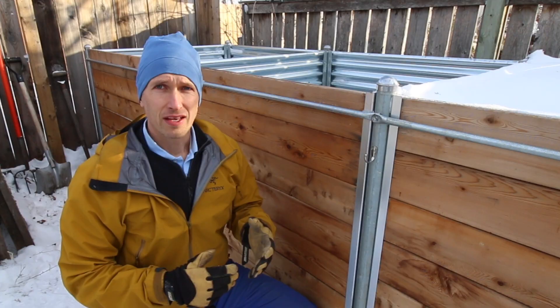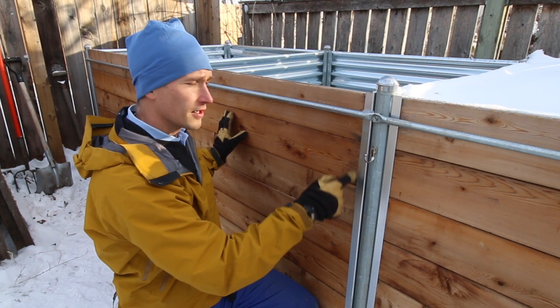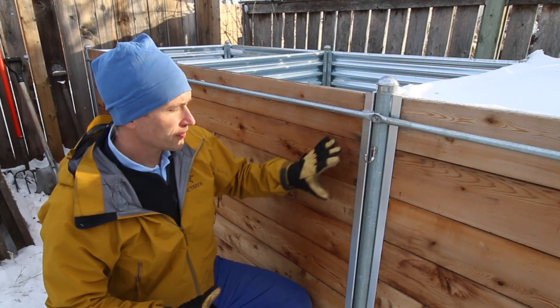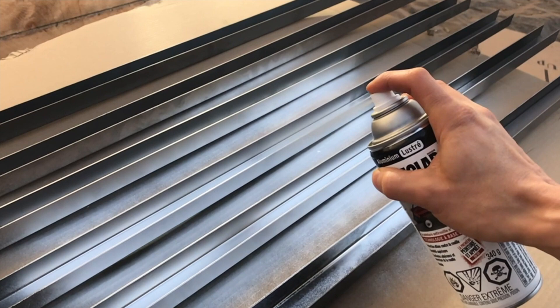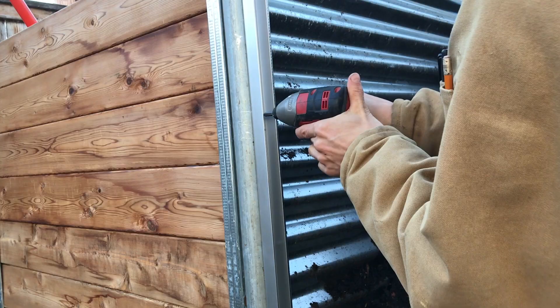Originally I used the same galvanized steel studs for the U-channels on the front wall as well, but they proved to be less effective there. Because the sliding boards are not actually fastened to the U-channel, I didn't want to risk that, and I also wanted a sleek look with the strength to endure a lifetime. So I switched the front channels to one-inch steel U-channels that are much stronger. They're not galvanized so I needed to paint them first to match, and they were screwed in the same way.